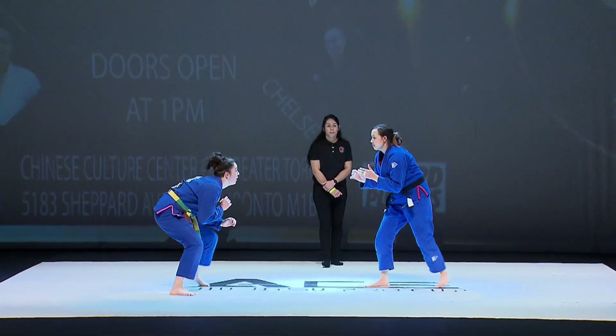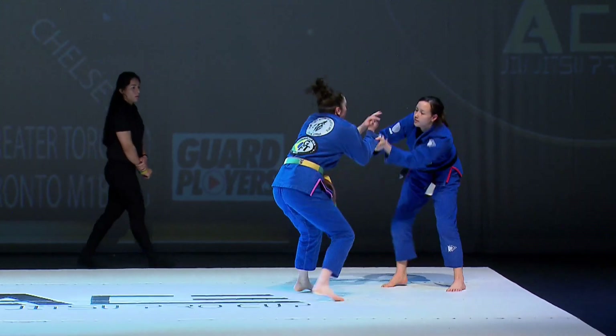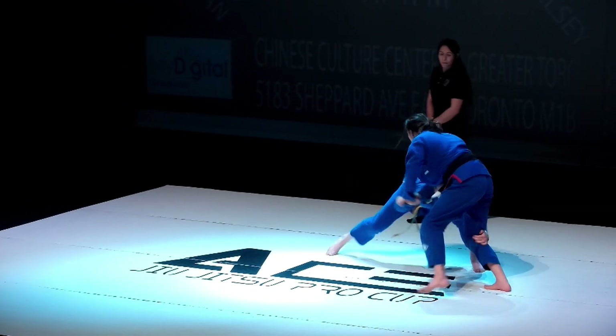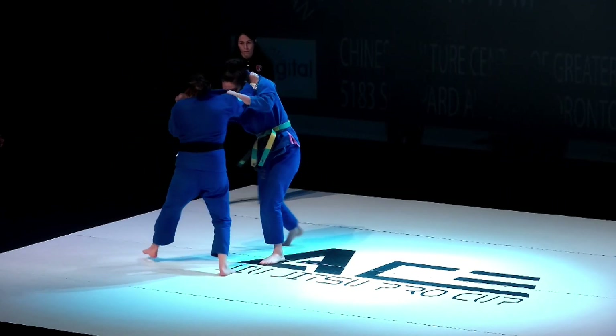Here we go — the first female Copa in Ace Jiu Jitsu Pro Championship. We have Rain versus Jacinta. Jacinta making her return after a five-year layoff. Jacinta's got control of Rain's right hand and she's looking to set up a potential Judo throw.